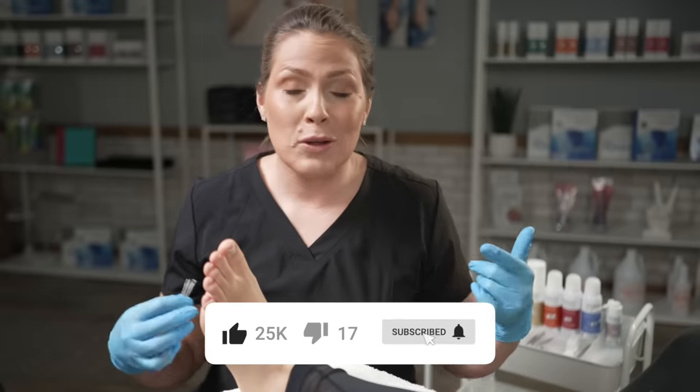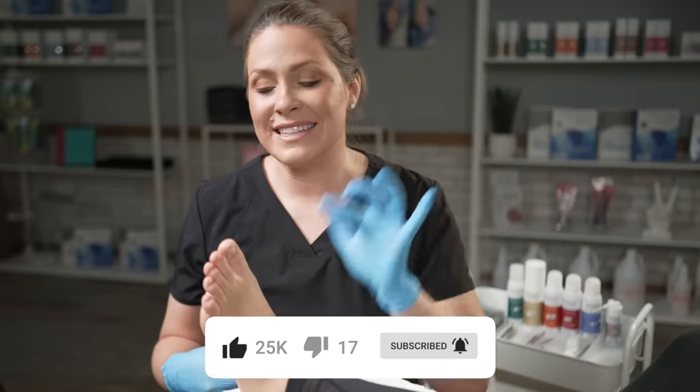If you guys have been checking out this channel or you're brand new, go ahead, like and subscribe. And now let's start digging out this corn.